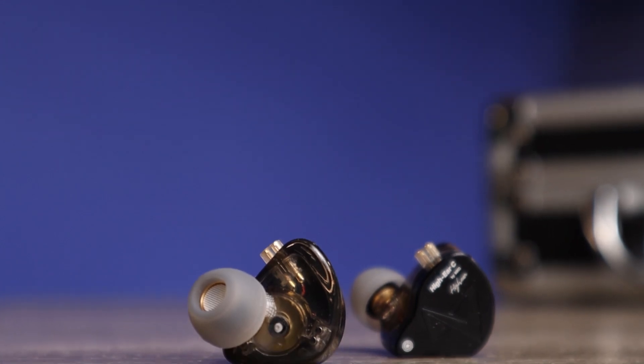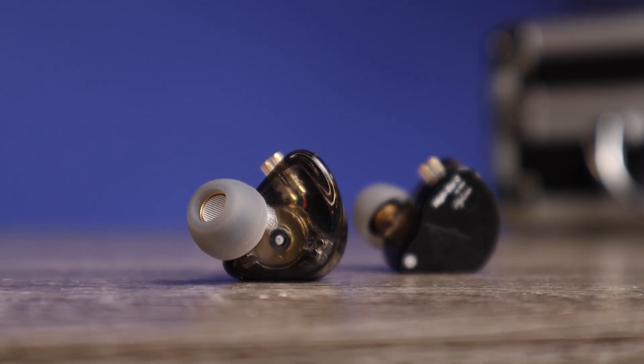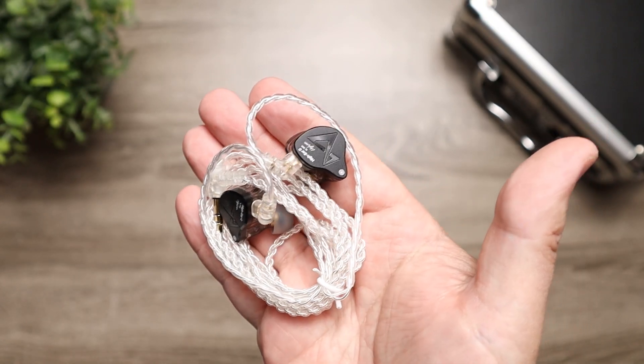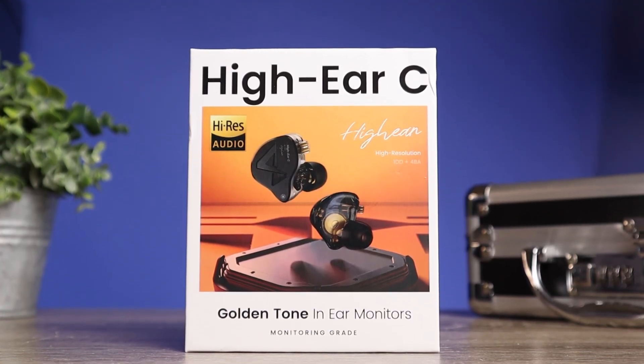My overall rating is a solid 9. This is another impressive pair by iKKO, but it goes in a different direction than the OH-1s and OH-10s — showing they're not a one-trick pony and can offer something compelling under $100. I can easily recommend this pair; it's pretty universal across the board. The only people who might not like it are bass heads looking for that subwoofer-style bass, or those wanting a flat reference sound — it doesn't do either, but it meets in the middle and does everything else extremely well.